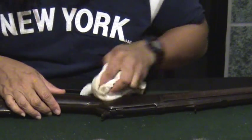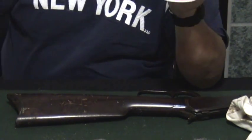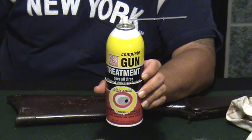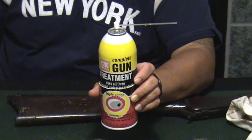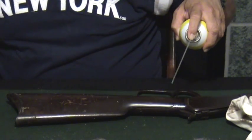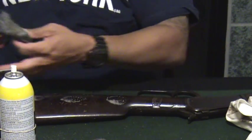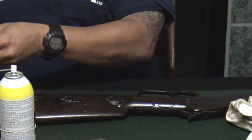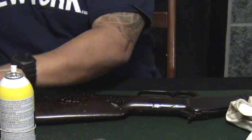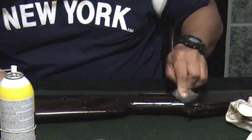So that's that part. This stuff claims to work on the metal and claims to work on the wood. The guy at the shop said the same thing — he said, I use it on the metal, I use it on the wood, it's good stuff. So let's try it out on this gun butt. I'm going to cut a little more steel wool off here so I'm not being abrasive from what it's already picked up, and then use it on the wood to see how it goes.